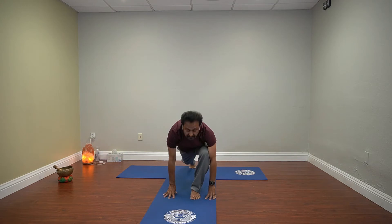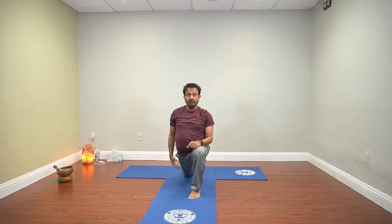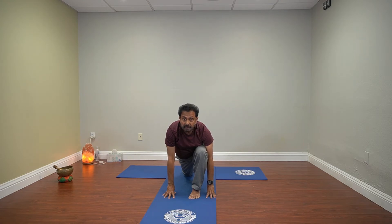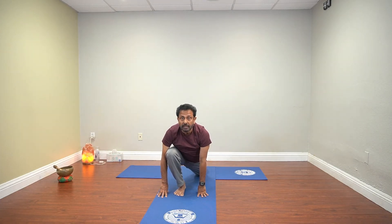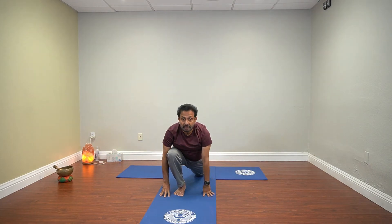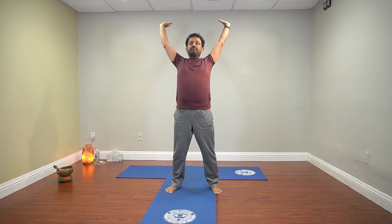Now bring your right leg back and touch the right knee on the floor. Now slowly stretch the femur down and then the spine. Stay here. Now back here. Standing downward dog from here. Take the right foot forward, stay here. So you are on the left knee now. Slowly come up. Arch your spine. We can repeat one time. Stay here, come up. Start from here. Inhale, exhale.